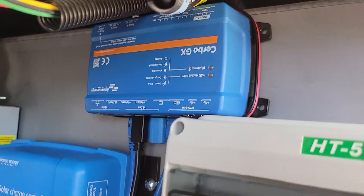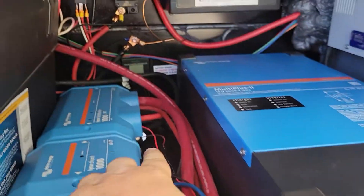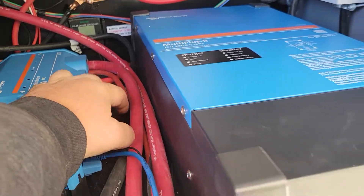I've got the Cerbo GX here hooked up, and back here on the corner is your DC power, and that comes down and around here, and I've wired it into the distributor, and it's got a fusible link on it.